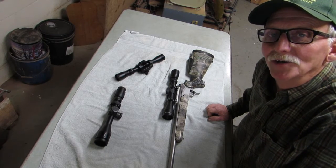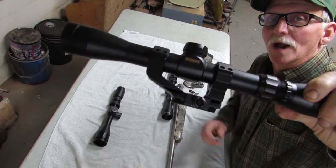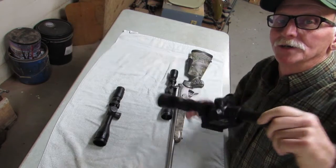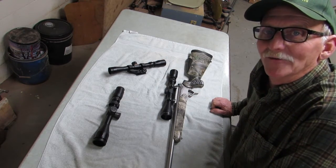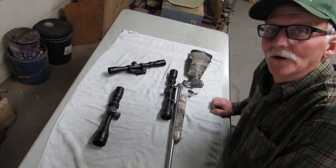One is, can you change the eye relief on a scope? The answer to that is no. You can use some offset mounts and move the scope forward or back, or you can move it forward and back in the rings to get it in the right position, but you cannot change the eye relief — it is fixed.